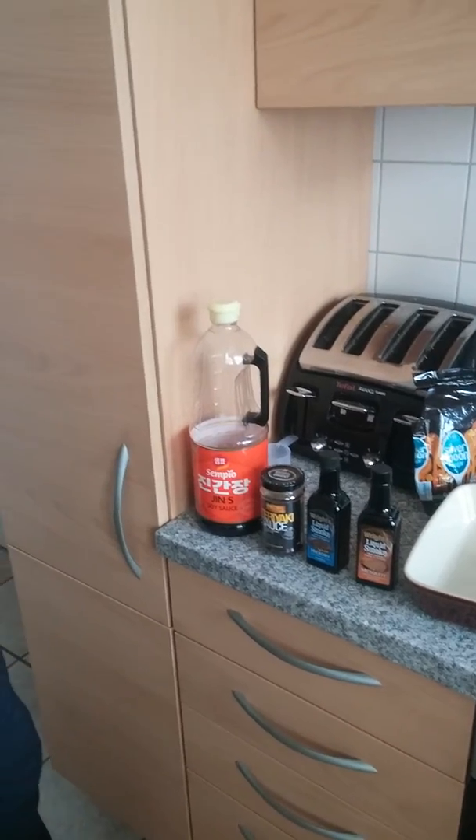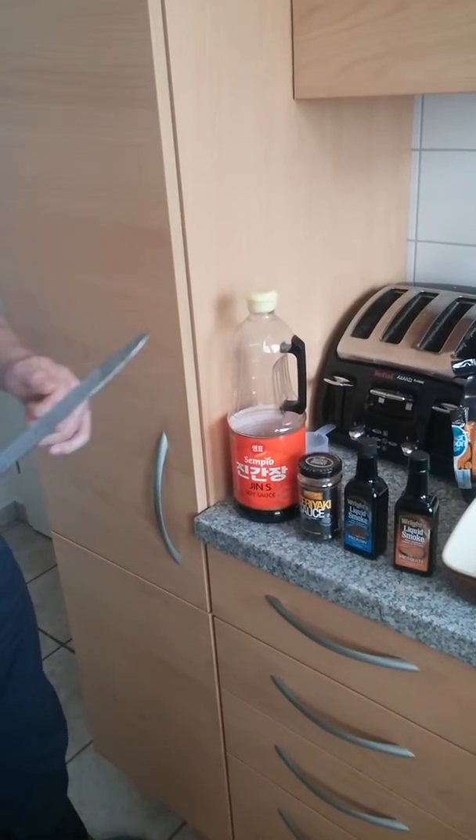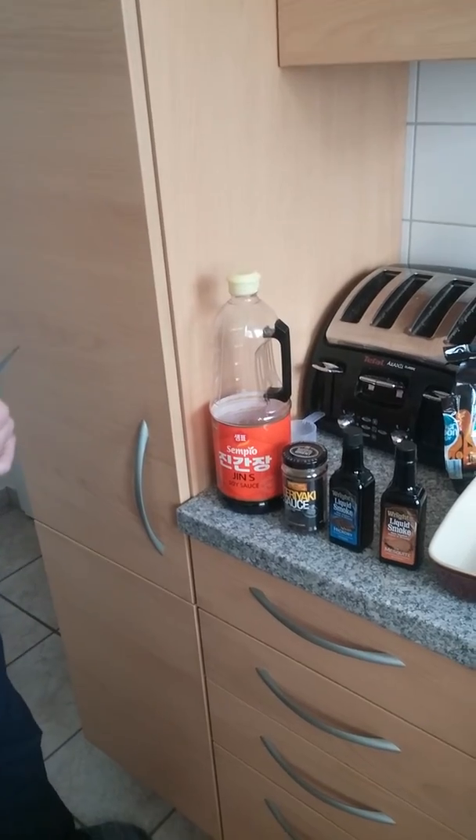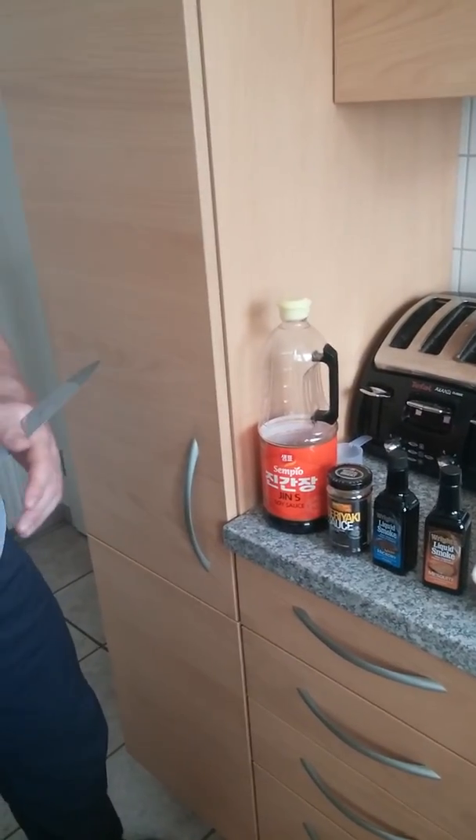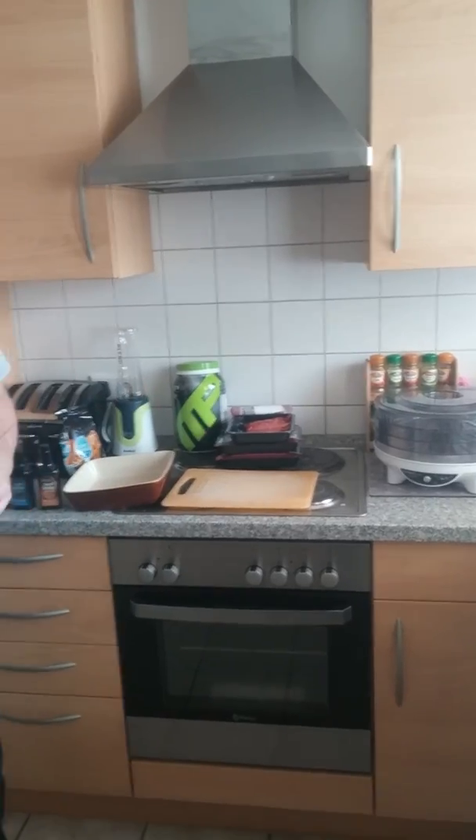I managed to pick this up from a cash and carry here in Germany, but I'm sure you can get one from Makro or one of the other cash and carries you can get in Britain. Finally, we need a sharp knife and a chopping board.